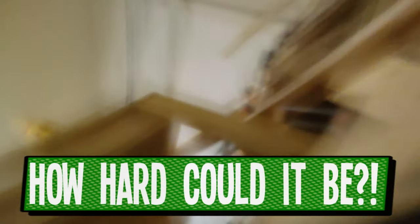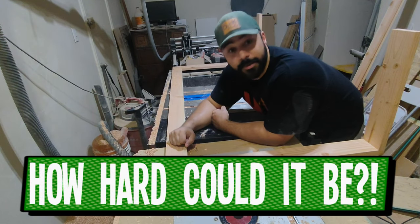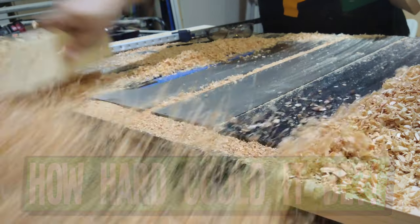How hard could it be to make a sofa? I just broke it. I made a bit of a mistake. Really, I'm asking — how hard is this gonna be?